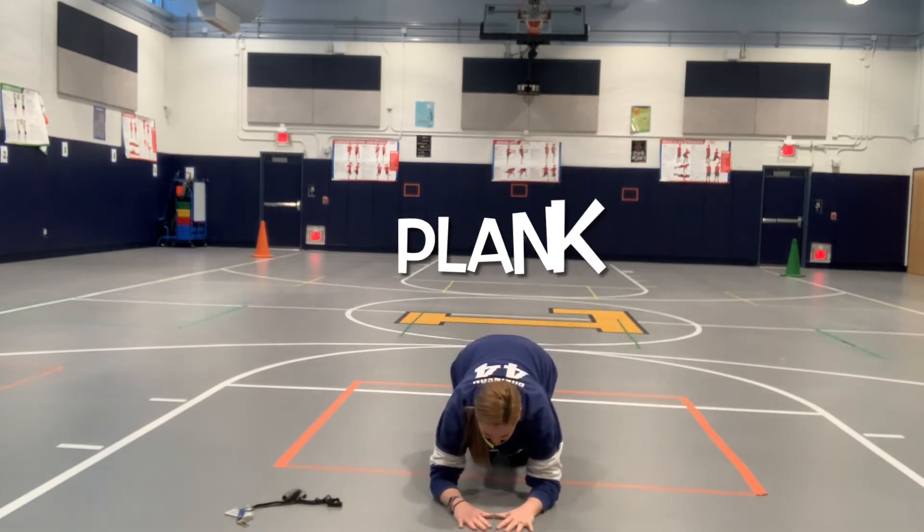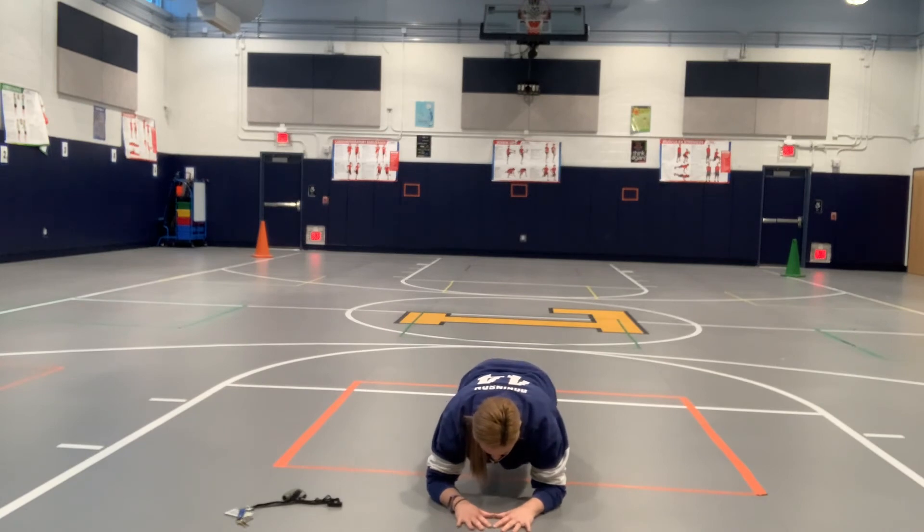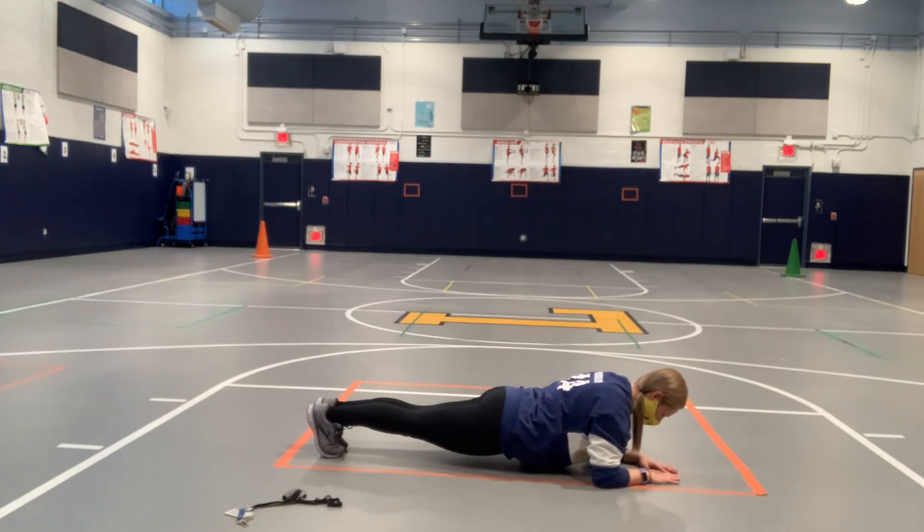For plank, you're going to need a timer. Put your forearms down — hands flat making a triangle can help with focus. Bring your legs out so your body is completely flat. You must tighten your abs for support. Do not let your belly sag down and do not lift your butt up.